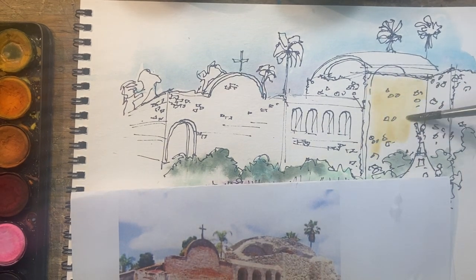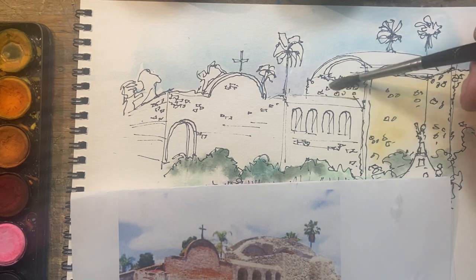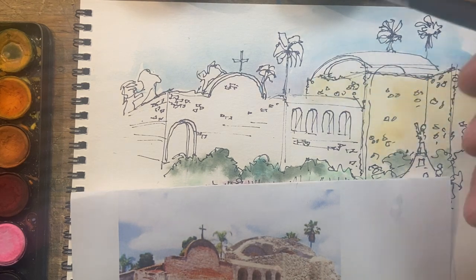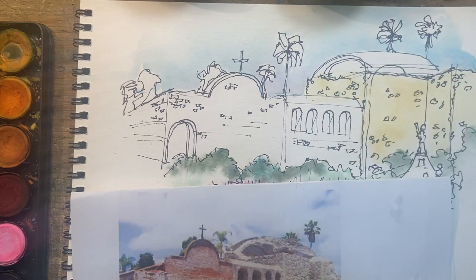We're going to just wash it in like this, a little bit on both sides, let it stop over here. It needs a little bit of gray in it — maybe just a touch of black on this side, just a little bit, to kind of gray it out. And then you can splotch it like that, giving it that texture.